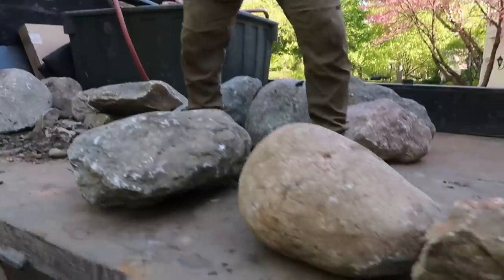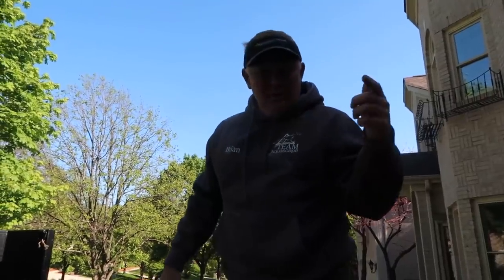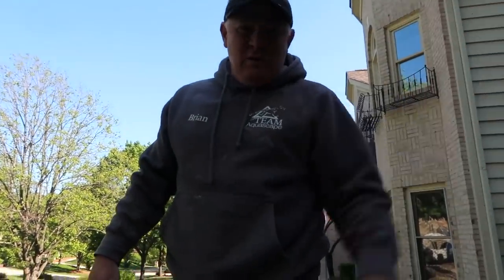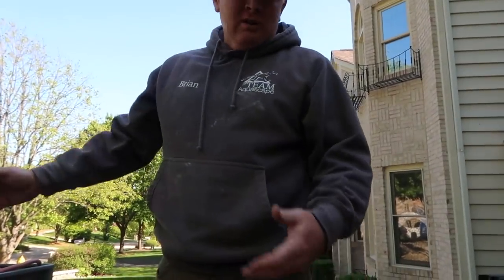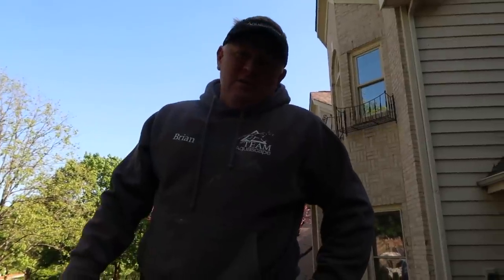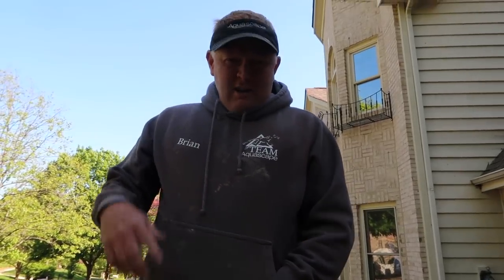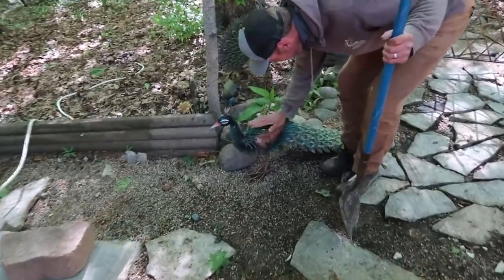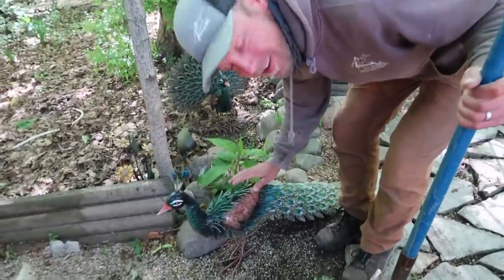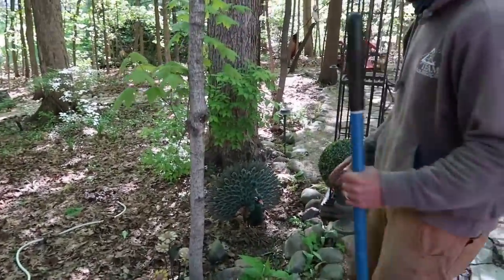We got a few boulders today. It's kind of a unique project because usually we start in the back showing them what we're going to do, but here we're just unloading first because we have to go get soil and we want to try to get all of our supplies before we start. You know how a lot of people wear flare on their stuff? I did a hair flare day. You can tell it's going to be a fun day.